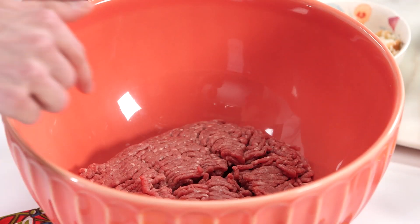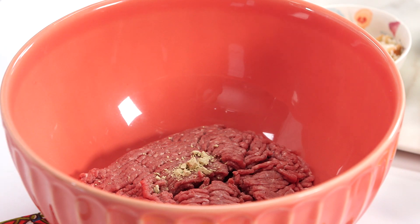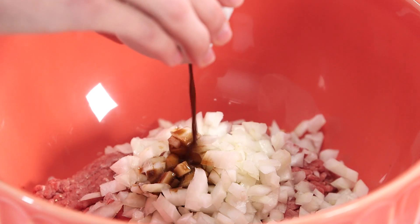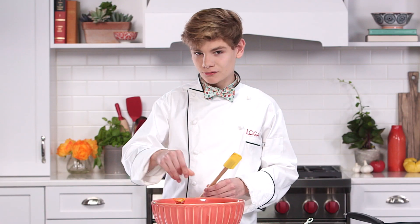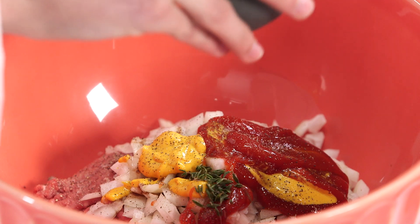So I have my ground beef here, and I'm gonna add in my wasabi powder. Now the wasabi powder just gives it a little bit of zing. Onions — I'm not a big fan of onions, but they're really necessary. Worcestershire sauce, and some mustard, ketchup. Then I have pepper, because I like mine a little peppery. I'm gonna add in my thyme. I can make thyme jokes all day long, but that would take way too much thyme.